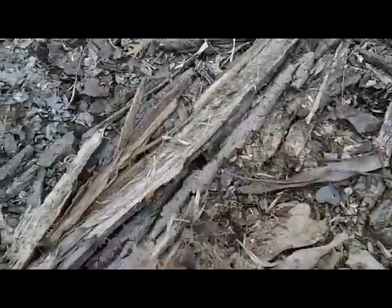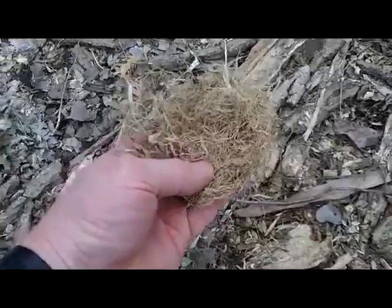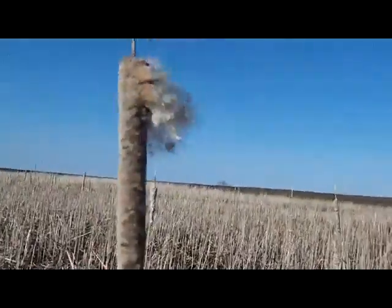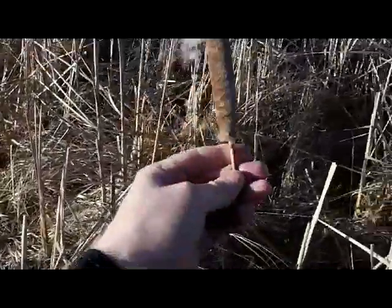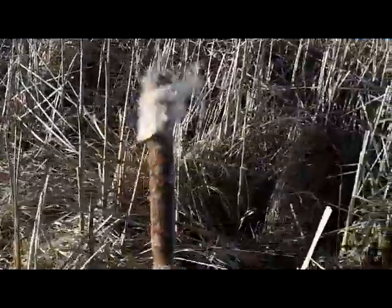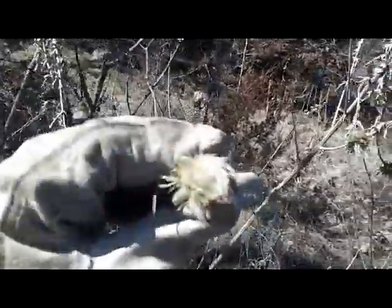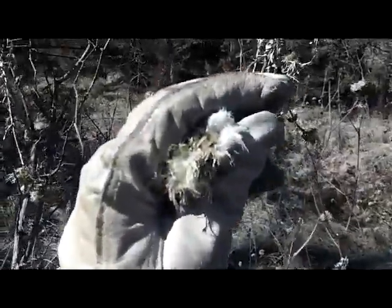Taking some of that with me — the inner bark of the cottonwood tree, already pre-shredded by some animal. Very nice. Another good source of natural tinder is cattail fluff, and this one — usually about the second year — works pretty good. Gathering some of that into the tinder pouch. Also came across some bull thistle with some good down in the seed pods, so getting a little of that into the tinder kit to try later.